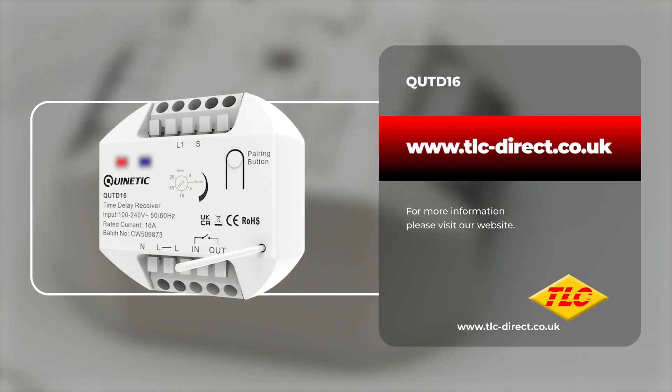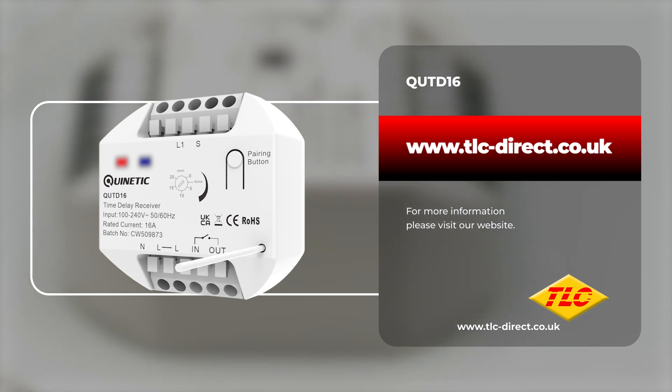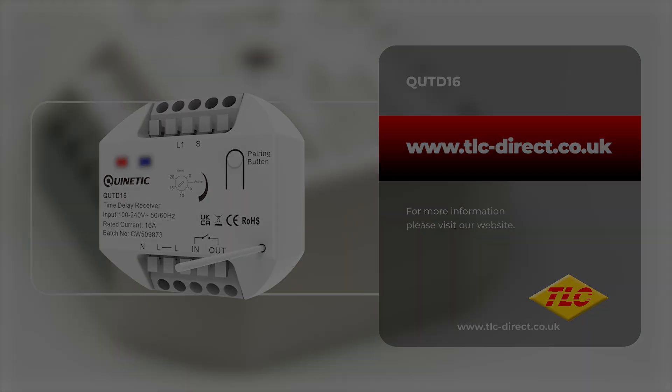If you'd like to purchase or find out more information about any of our Quintiq products, please visit our website or follow the link somewhere around this video. Thanks for watching and we'll see you next time.